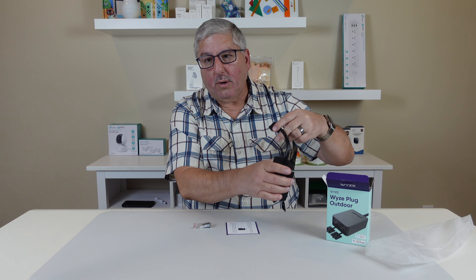That's it — that's the Wyze Plug Outdoor. It is Wi-Fi, it runs with the Wyze app, and you can also control it with Alexa. Thank you.